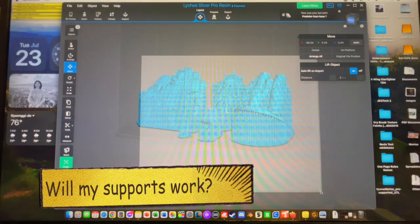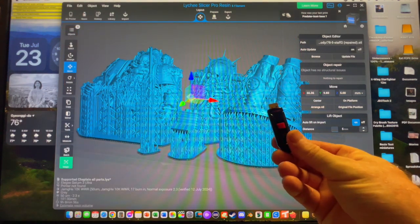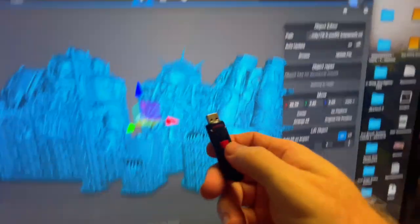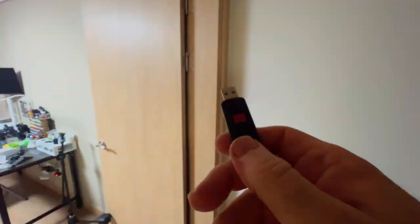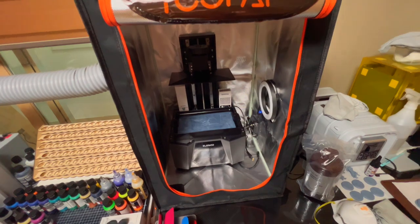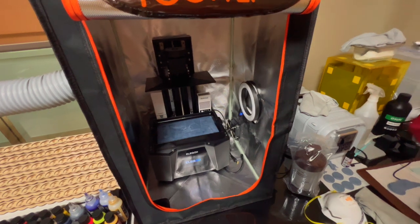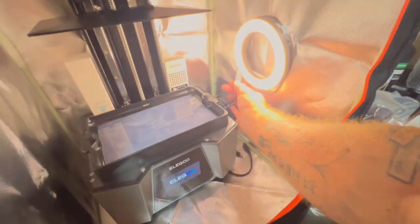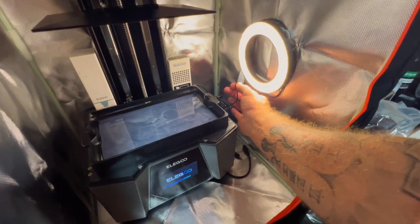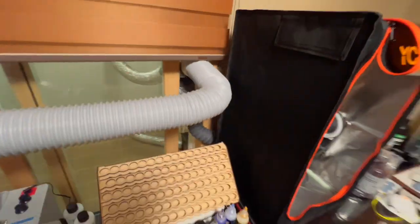We've already put it onto our USB drive. We're taking this into our hobby room. This enclosure is pretty nice because, as you can see, it has a fan in the back with a ventilation system. I also added a light so we can get a time-lapse a little bit later on. The ventilation system goes out to the back there.